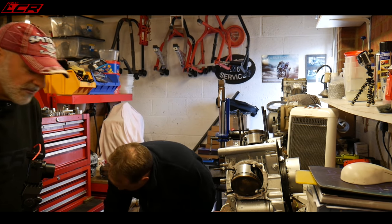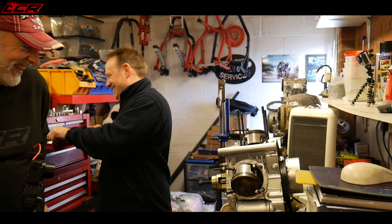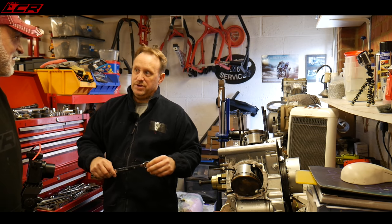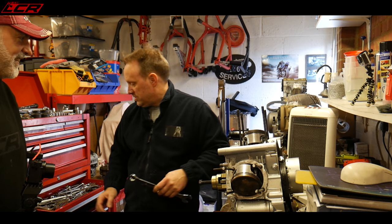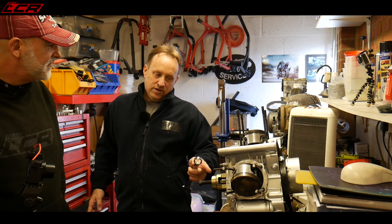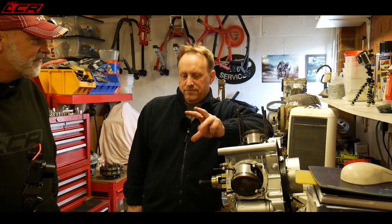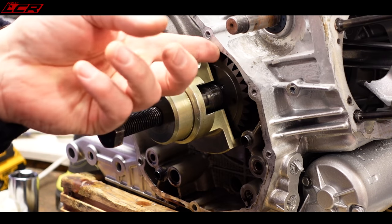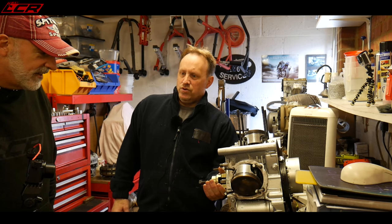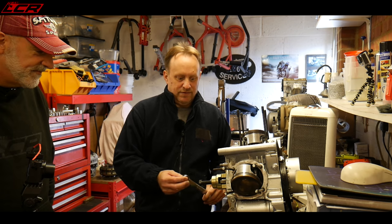You need a special puller for the gear wheel — a standard three-leg puller won't get in from that side and you risk damaging the case if it slips. If you're doing more than one engine, it's worth spending the 80 quid for the proper tool, but you could find a way with garage mechanics. The gear wheel is well and truly pressed on, so a bit of caution is needed.